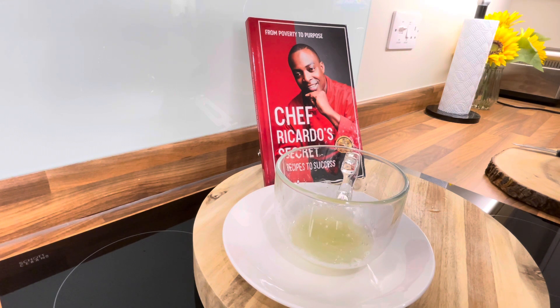Drink it first thing in the morning — it is very, very good. We have different kinds of recipes, but this one is particularly effective.